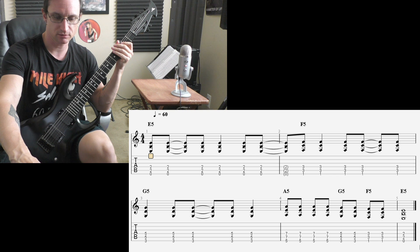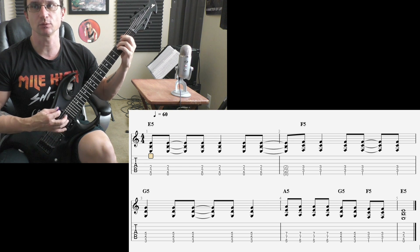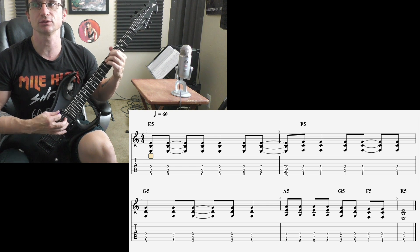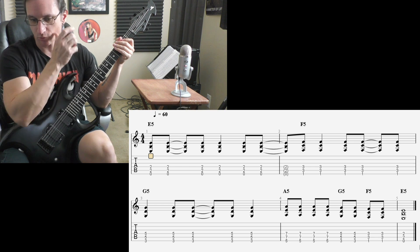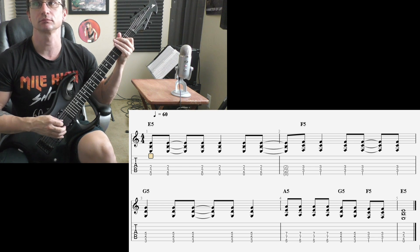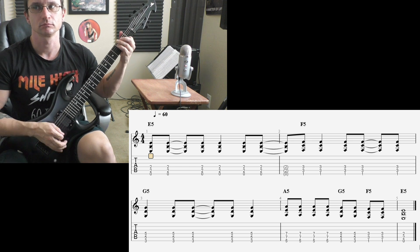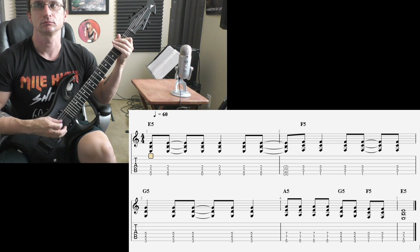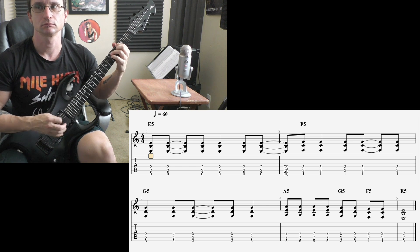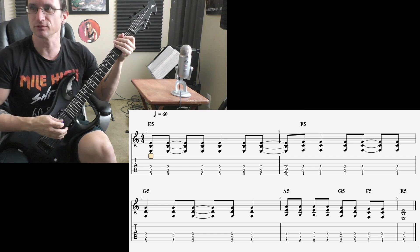Now progressing through speeds: 120 beats per minute, then 180, then 240.